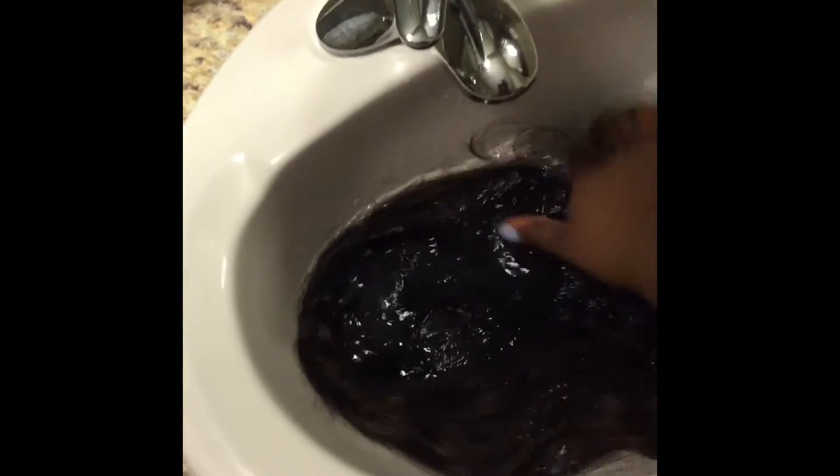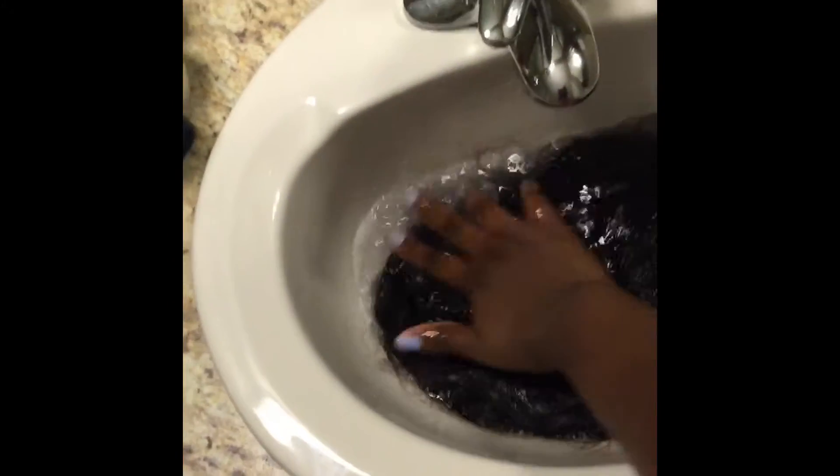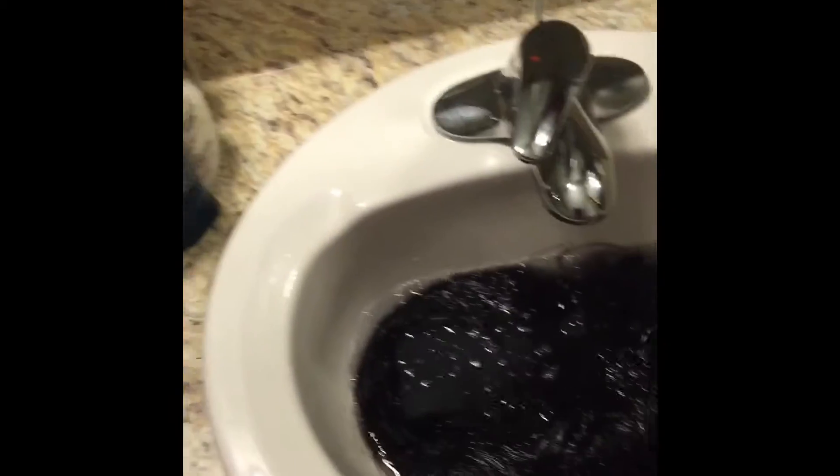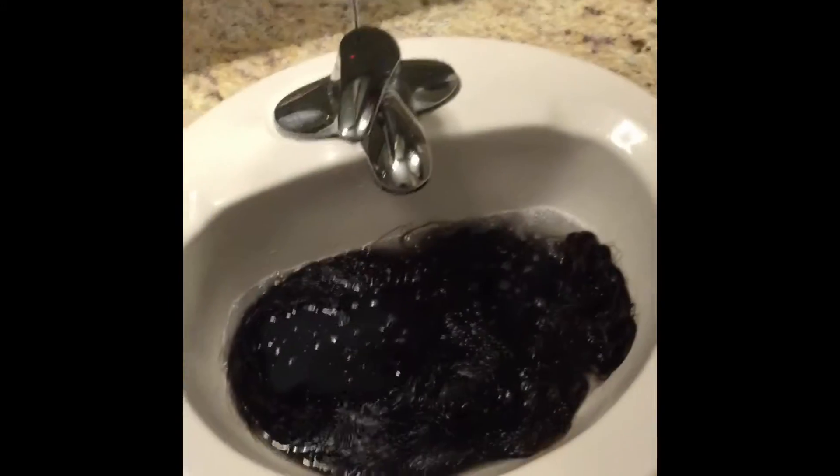Now it's time to dip my weave — my hair piece — in. I dip it in and submerge all of the hair in the water that has the conditioner in it. I make sure every strand of hair is in the water and I'll just let it sit there and soak for about 10 minutes.